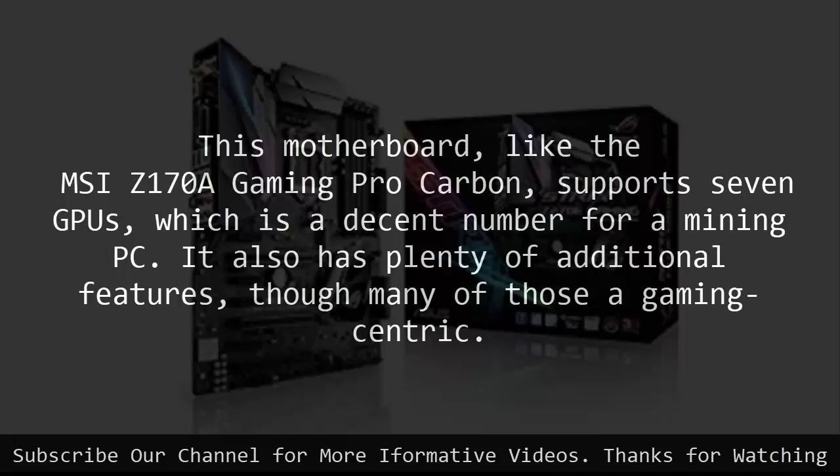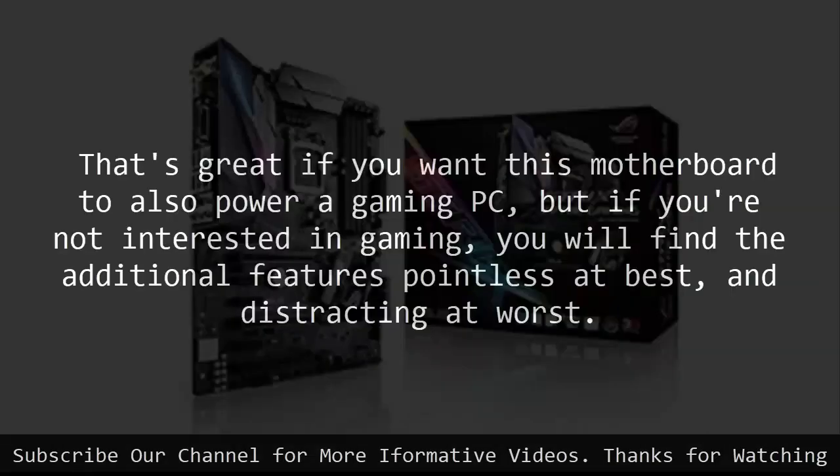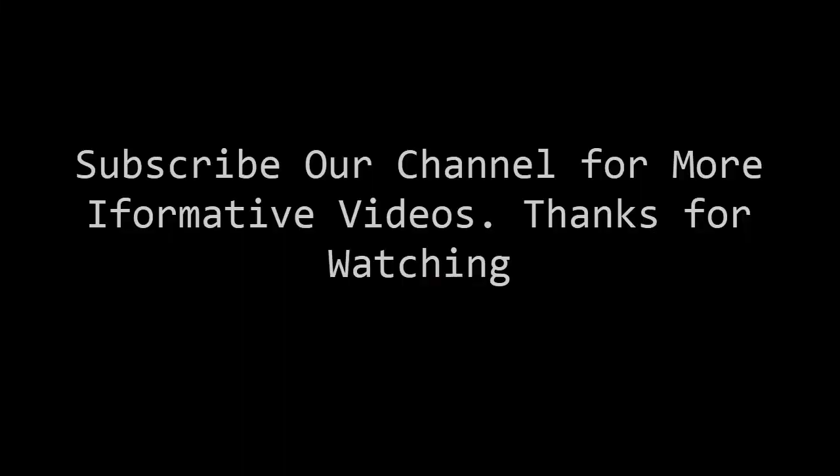It also has plenty of additional features, though many of those are gaming-centric. That's great if you want this motherboard to also power a gaming PC, but if you're not interested in gaming, you will find the additional features pointless at best and distracting at worst.